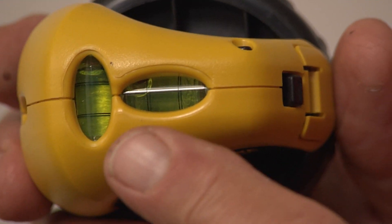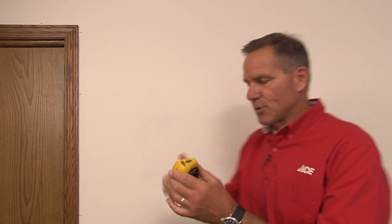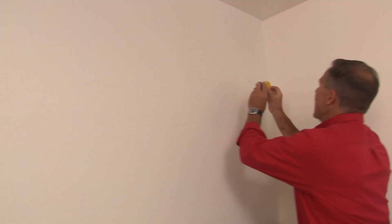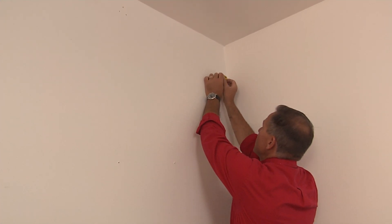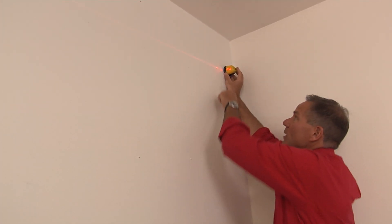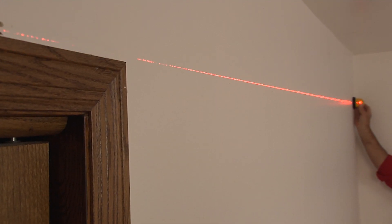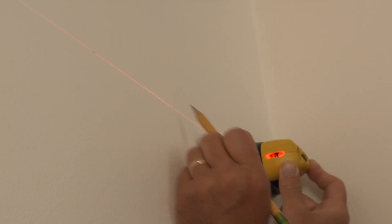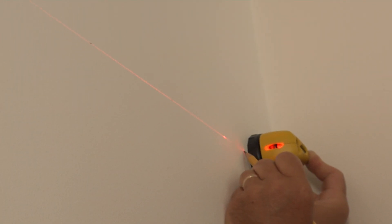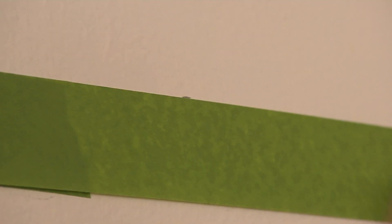The way I'm going to achieve that is using a laser level. They have these little vials on here that help you get it nice and level. Take it over to one end and turn it on — remember, you never want to look down into this laser. We're going to draw that line all the way across, and you may need a little help with this so you know exactly where you are on that corner. Then take some pencil marks across the red line, and we're going to put the tape there so we can apply the paint onto the wall.